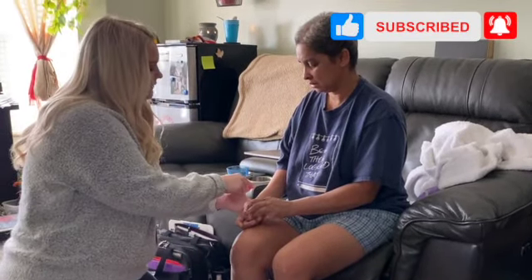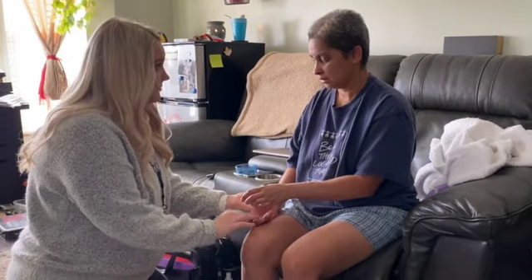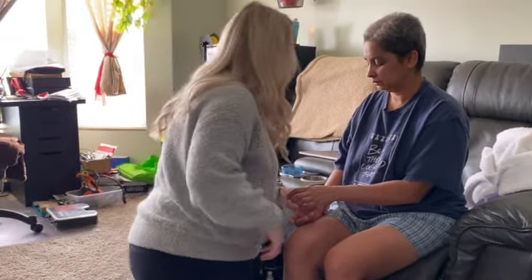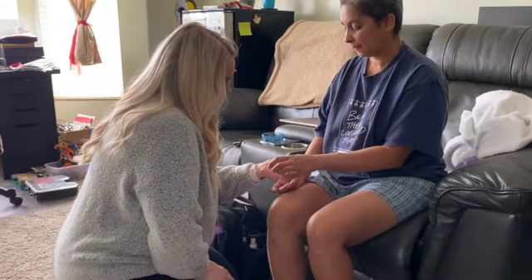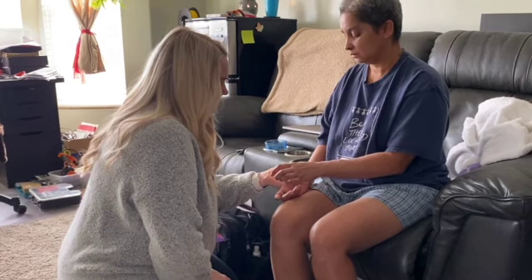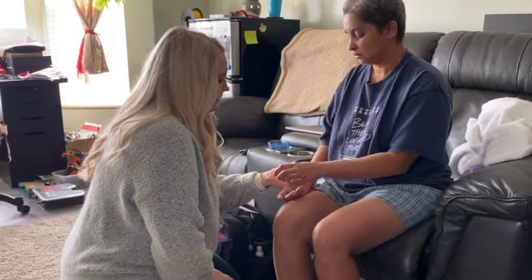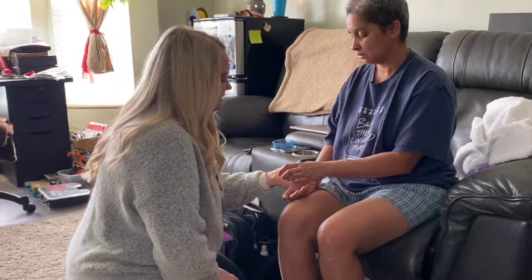Okay, now stretch it kind of out. Typically the extension is what's going to hurt more — stretching it away from your body — but that doesn't mean the other ones don't hurt too. 10, 11, 12, 13, 14, 15. Okay, perfect. All right.